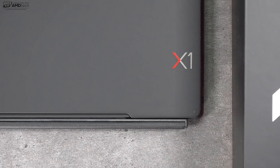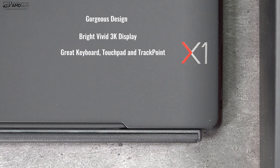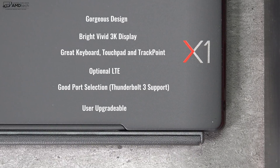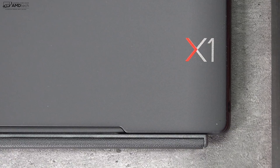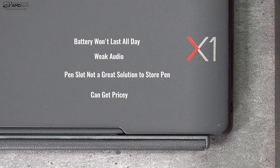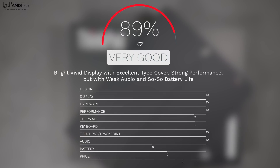So to wrap things up: can I recommend the Lenovo ThinkPad X1 Tablet 3rd Gen? Absolutely. This is an excellent 2-in-1. I love its gorgeous design, bright vivid 3K display, excellent keyboard, great touchpad and track point, optional LTE, good port selection, Thunderbolt 3 support, and it's user upgradeable — something the Surface Pro 6 is not. It's not perfect: the battery life won't last all day, the audio is weak, and the pen slot isn't ideal. This can also get pretty pricey. But there are no real deal breakers for me. I'm giving this a score of 89%, making the X1 Tablet worth your money.